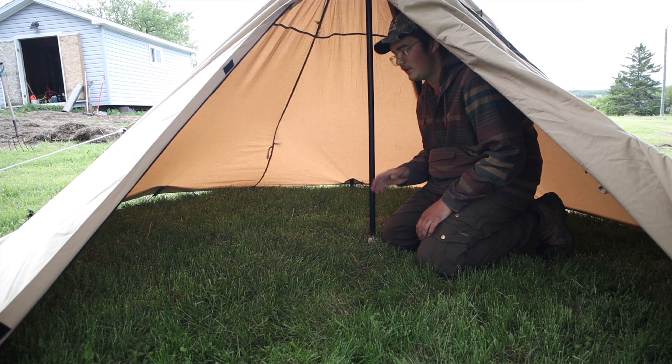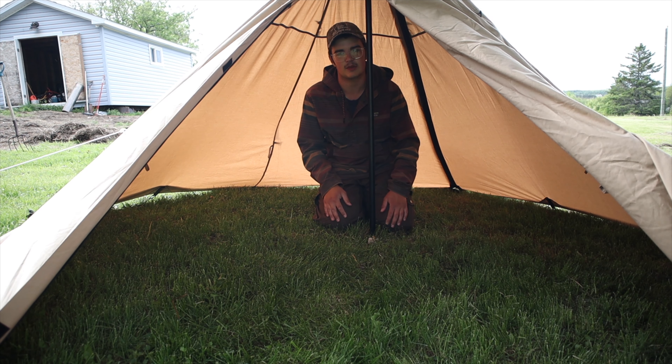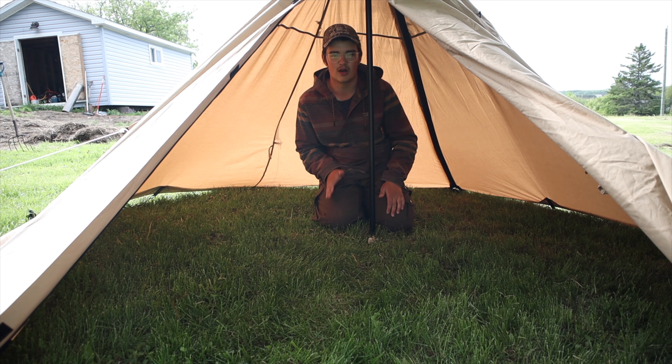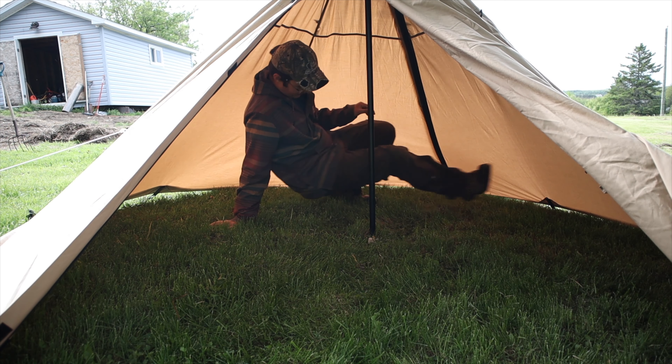In terms of waterproofing and water resistance, I can't speak too much because I haven't had this thing in a downpour, but I have had it in rain, freezing rain, and snow — including a blizzard. It was pretty good at keeping snow out. There are snow skirts so you can pile snow on them to keep drifts out, though there's no floor so drifting snow could get in.